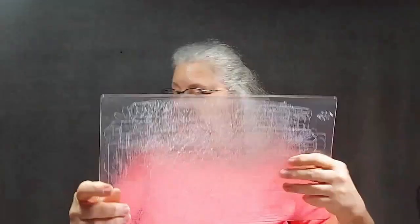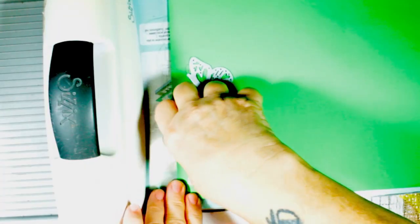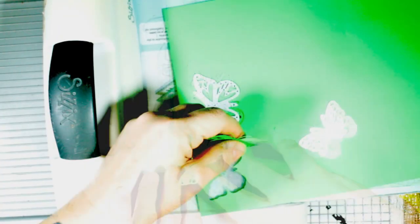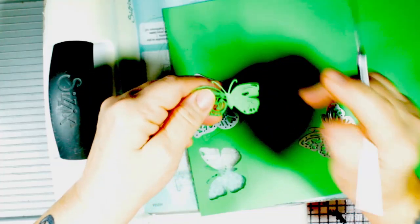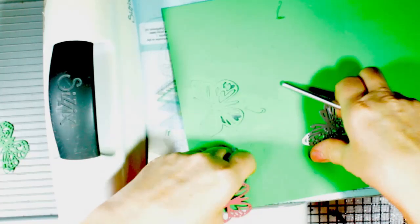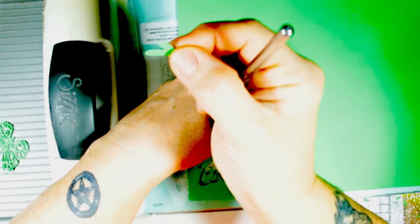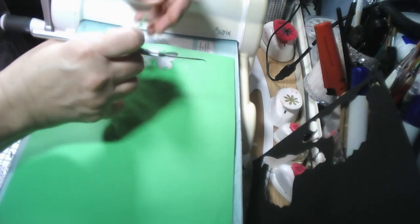Now let's get some butterflies done. I've got some beautiful bright green here and I want to do this little baby butterfly. We need to run both of them through twice. These little gaps are what we're looking for, because otherwise there wouldn't be any point in backing it. Sometimes it's worth saving the cutouts because they can be used for other things.